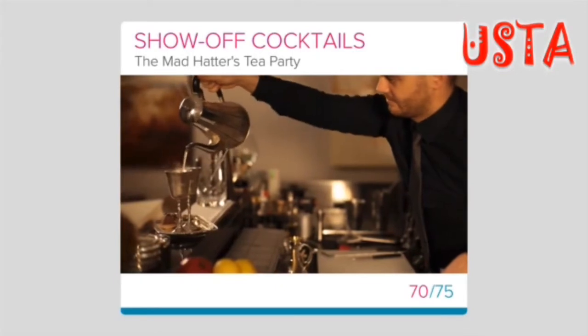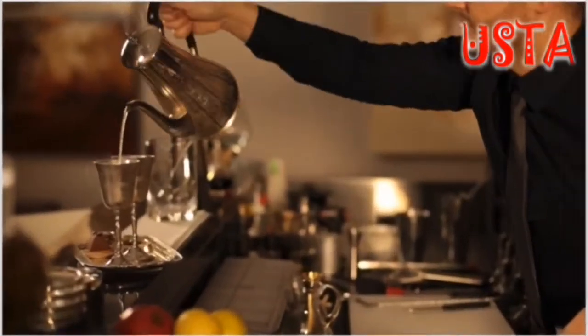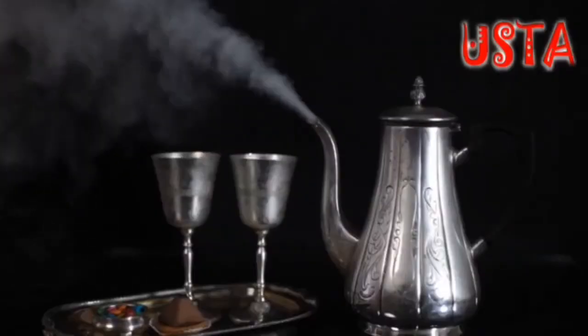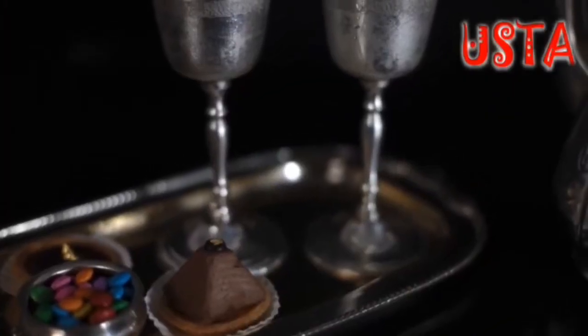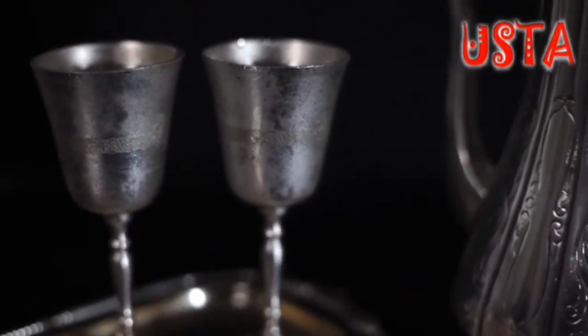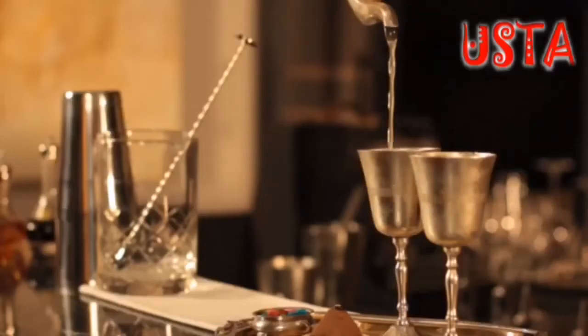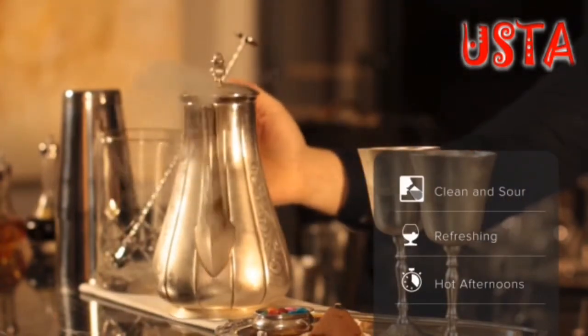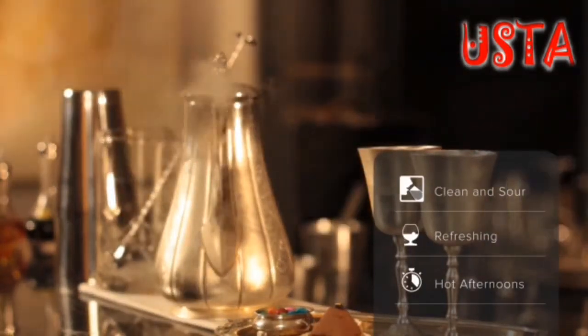The Mad Hatter's Tea Party. In this lesson, we'll be learning about the Mad Hatter's Tea Party, a new cocktail that was inspired by the extravagant and crazy tea party set in Alice in Wonderland. It is a clean, sour drink that is refreshing and great to recommend on hot afternoons.